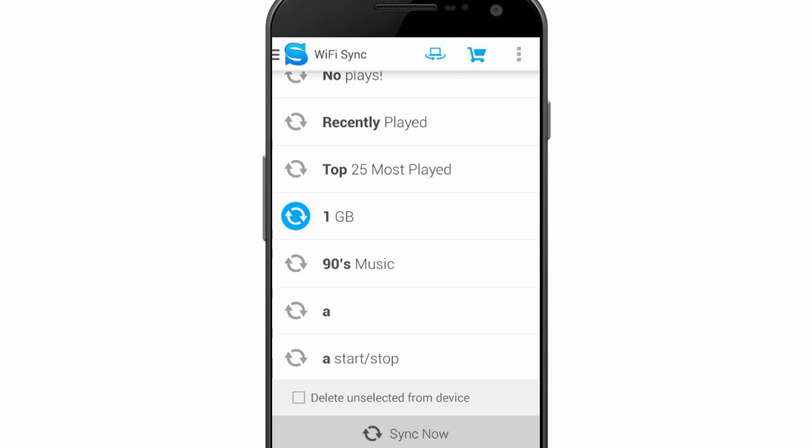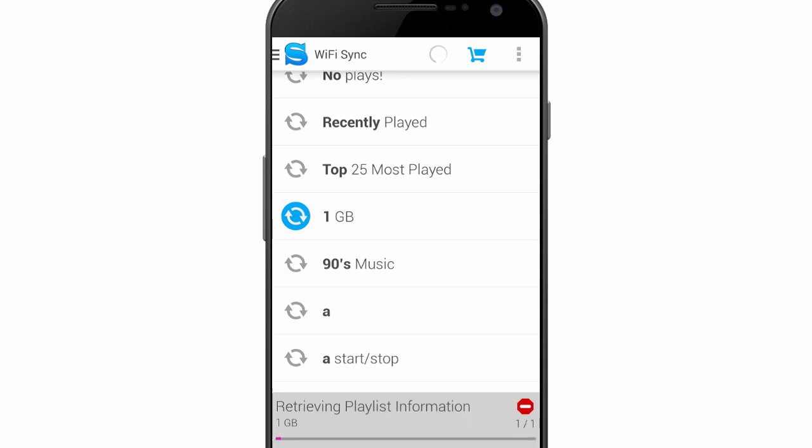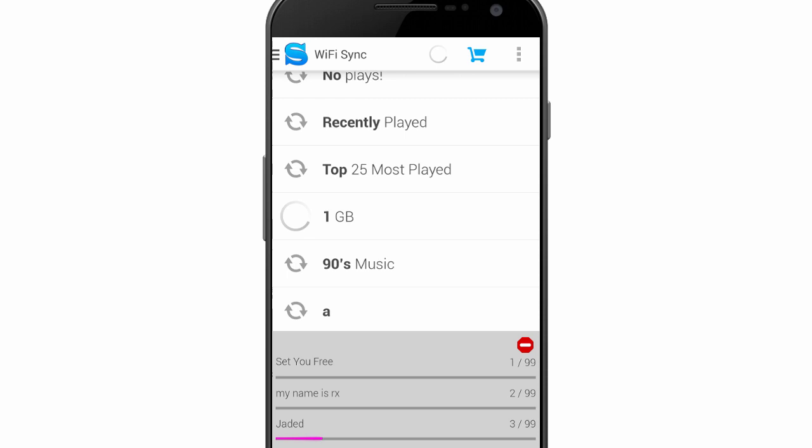iSynker's new Wi-Fi status feature allows you to view the status of your sync after it's complete. Here's how the feature works. First, sync over Wi-Fi.